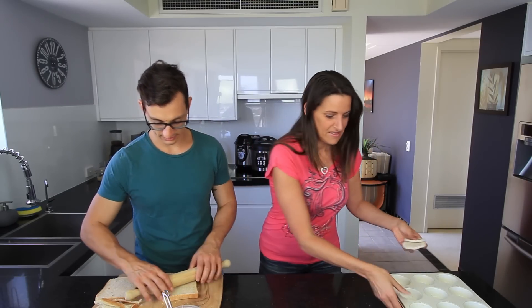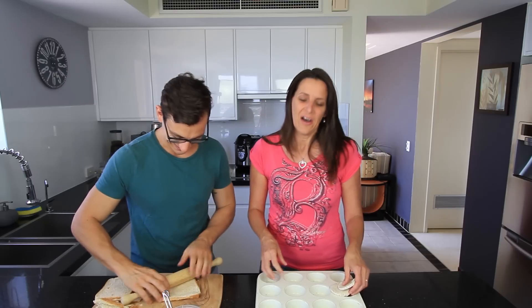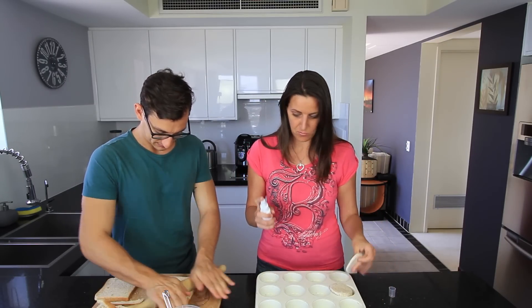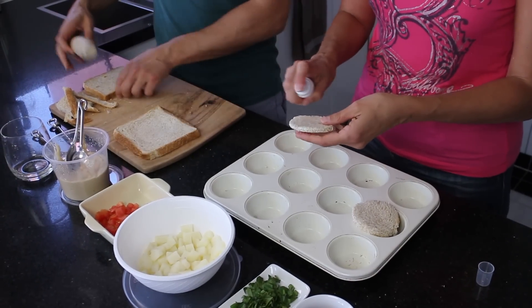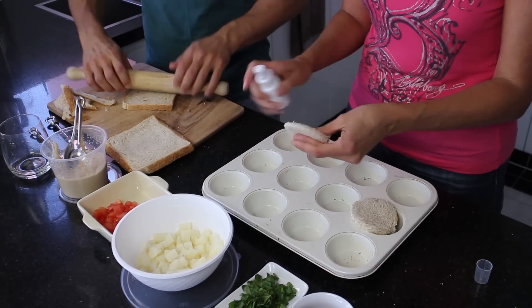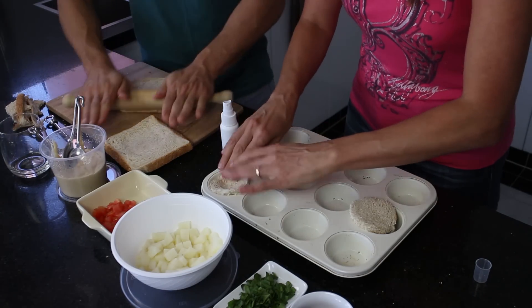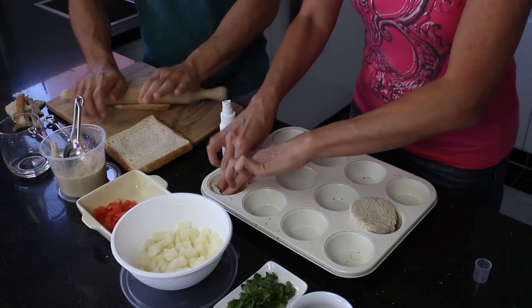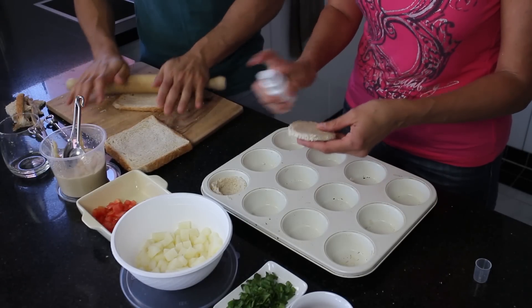Roll these two out — you can do it, I have confidence in you. So what I've got next is a muffin tray, and I've got a little spray bottle with some water. I'm just going to lightly spray this bread so I can shape it into the muffin tin — it just makes it a bit easier to bend. And then I'm just going to push that into the muffin tin and do the same with the next piece.